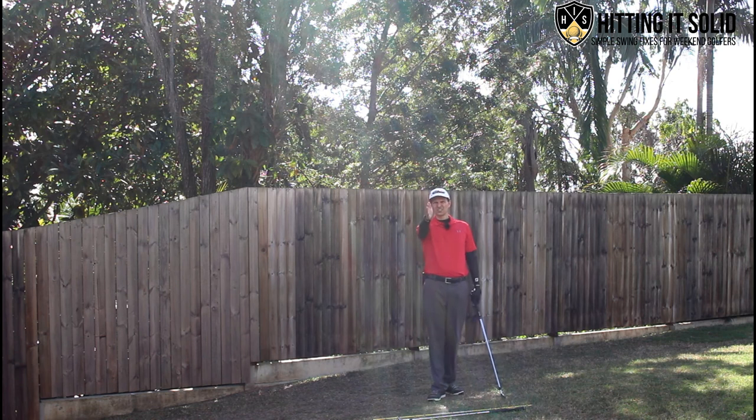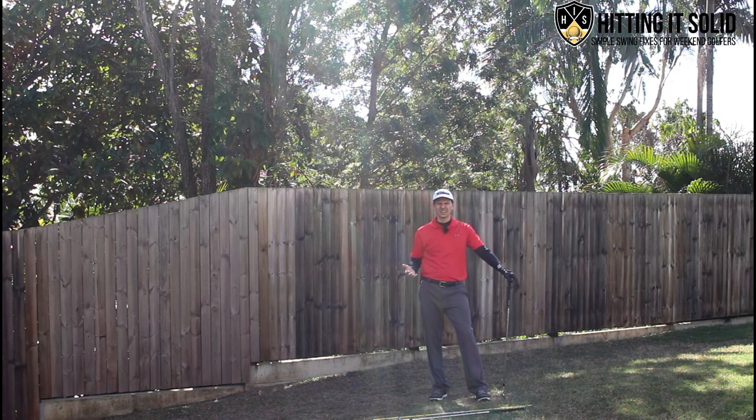A fade is a much straighter shot with just a little tiny bend at the end that's a lot more controlled. But a slice will cost you a lot of distance and obviously a lot of accuracy as well.